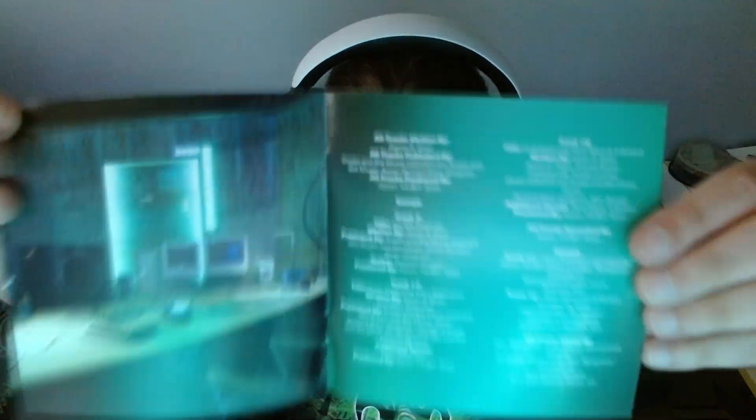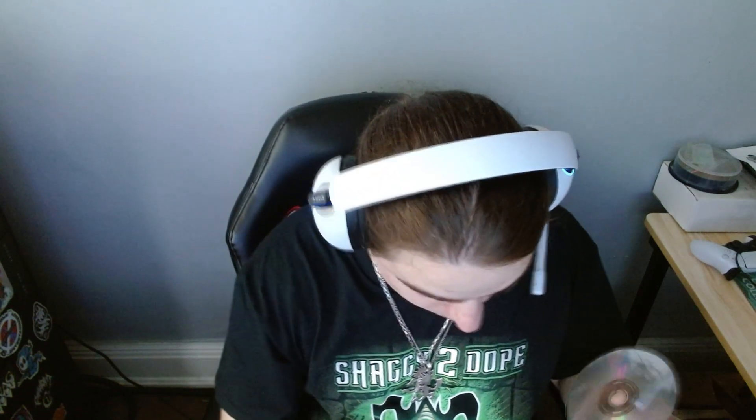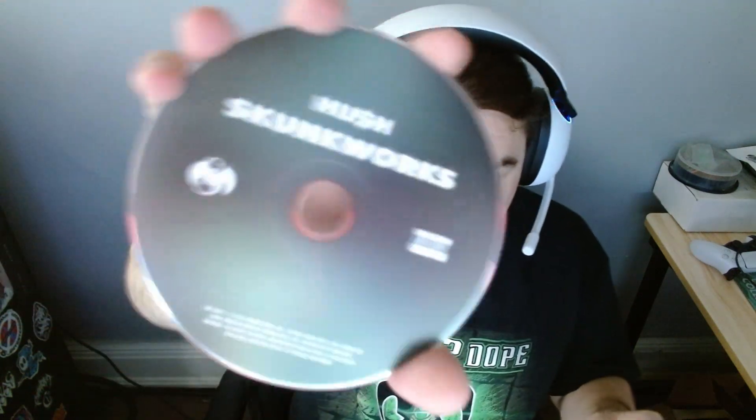Maybe if I re-listen it'll grow on me. Glad I supported him though. Here's the actual booklet — cool artwork inside. I like the artwork, I like the theme and the cool look of everything. He did the thank yous. The booklet is very small but yeah — I'd go pick it up if you like Hush or if you like the singles you heard. I'd recommend picking it up, especially if you're a collector like me. Strange Music stuff — you should definitely pick it up.